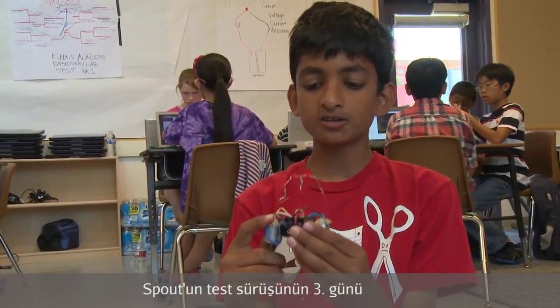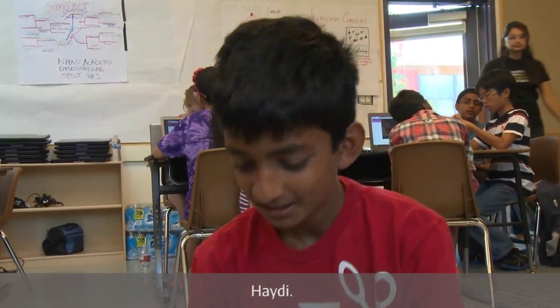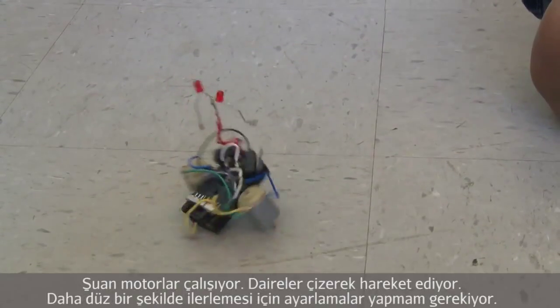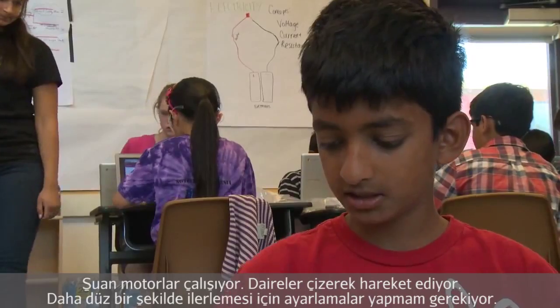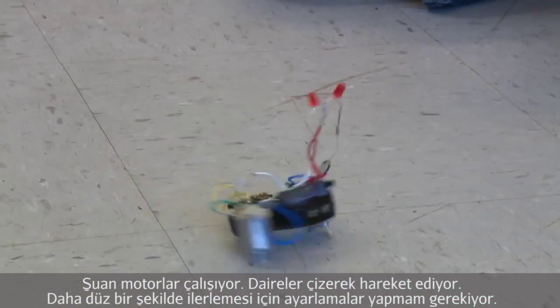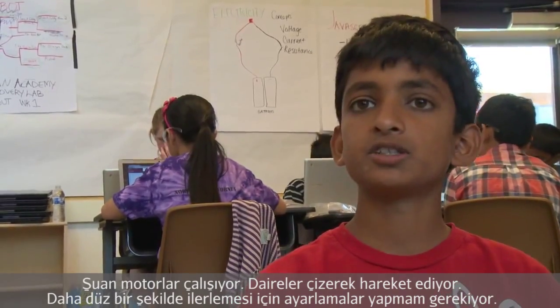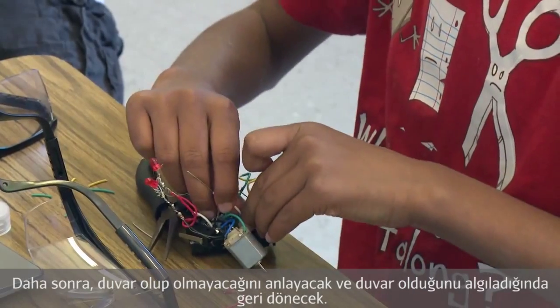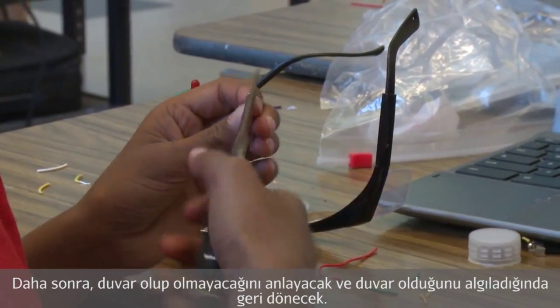Day 3 of Scout, first test run. Right now the motors are running and it's starting to move in circles, but it still might need a little bit of adjustments to move in a straighter path and be able to detect if there's a wall and turn around and move.